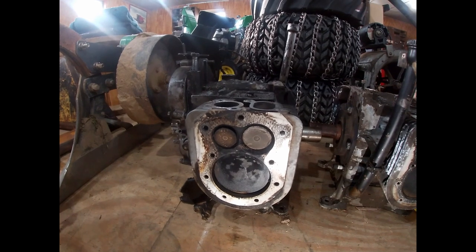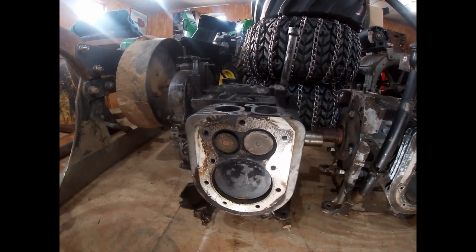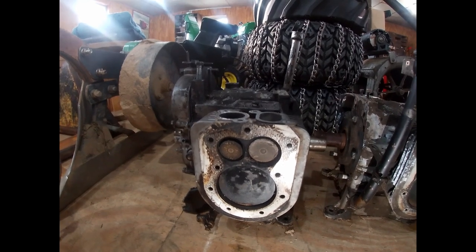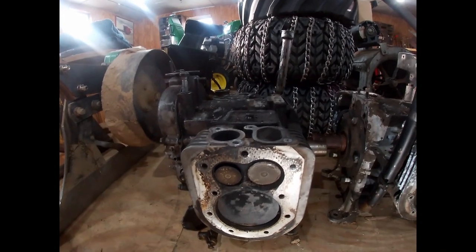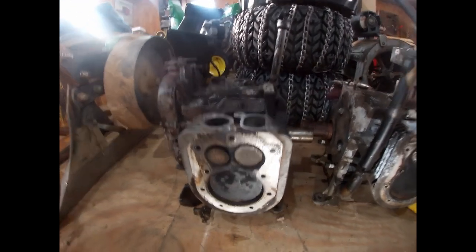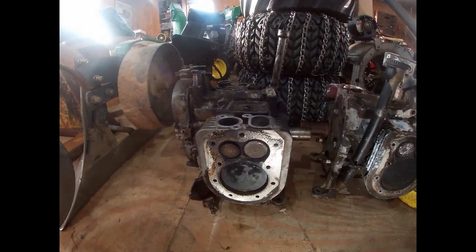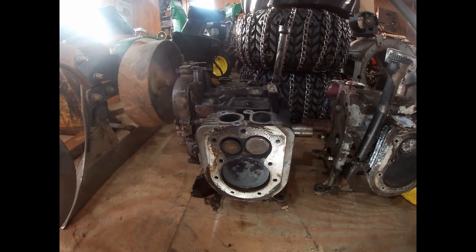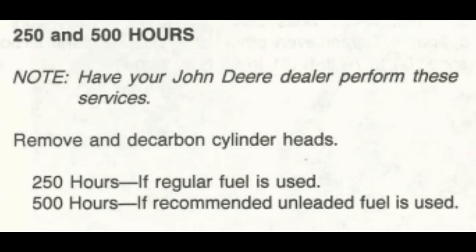Over so many hours of runtime, all that carbon buildup is going to generate more and more heat, which can accelerate the valve seats getting tossed — especially on the P-series engines, which are notorious for that. It makes your engine run hotter and less efficient, and just creates more wear and tear in the long run. That is why Onan and John Deere both recommend decarboning your cylinder heads every 500 hours as per the manual.